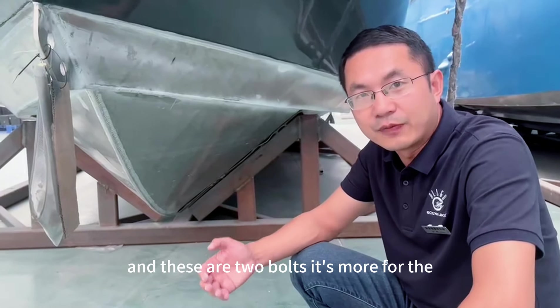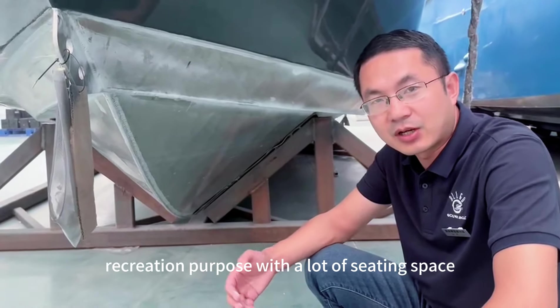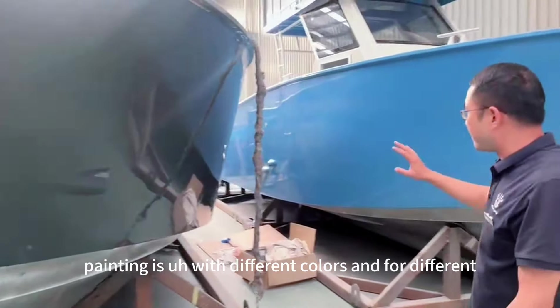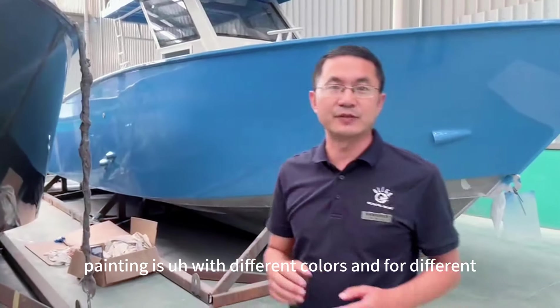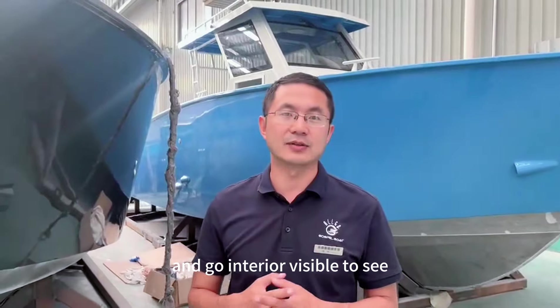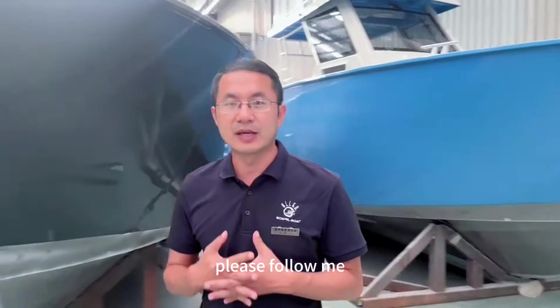These are two boats — this one is more for the recreation purpose with a lot of seating space. The painting is in different colors for different businesses. Now let's walk around and go into the area of this boat to see what it looks like. Please follow me.